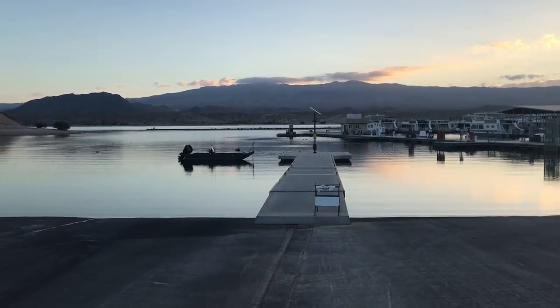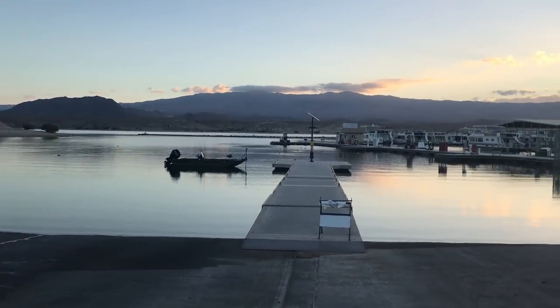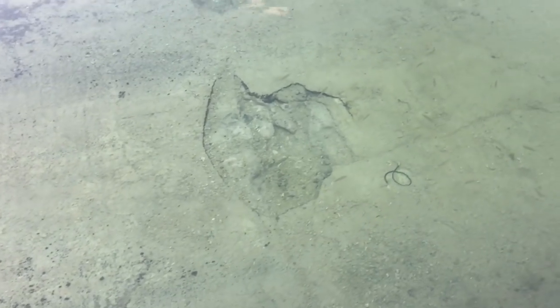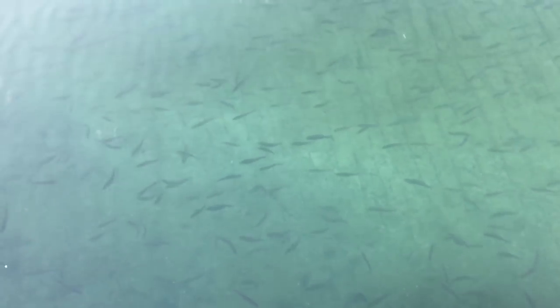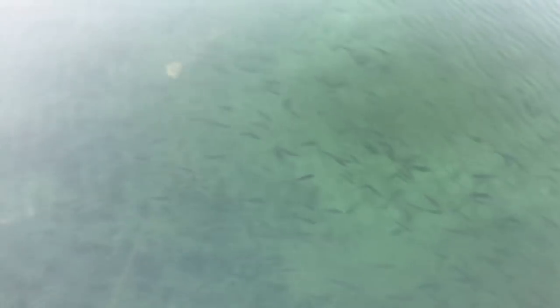I'm out here at Lake Mojave today riding solo. Look at that — there ain't even no waves or nothing. Look how beautiful that is. Look at all the little bass and blue. Look at all that striper bait. That's why the stripers are here.